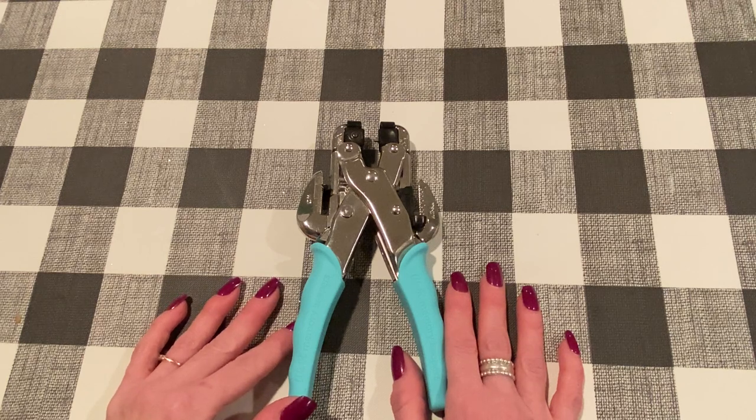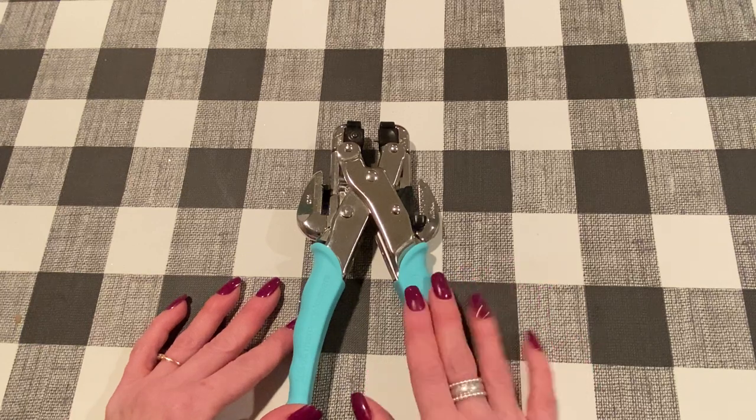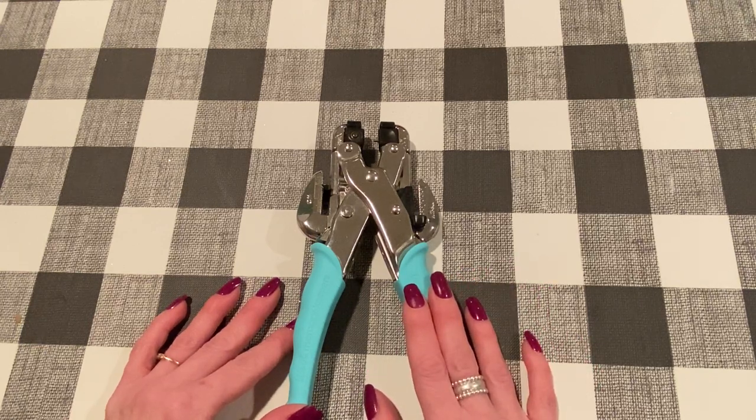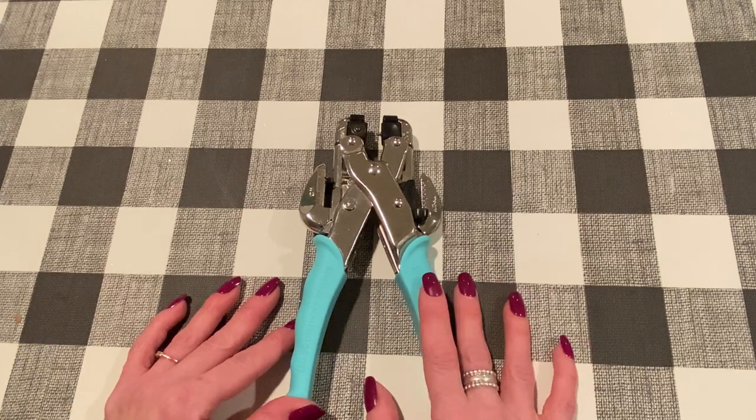Hey everybody, it's Jen. Thank you so much for joining me today. Today I have a quick little demo on how to set eyelets with your crop-a-dile. Stephanie, one of the viewers of my channel, requested that I show how I use it to set eyelets, and I thought sure, maybe other people would like to watch as well.